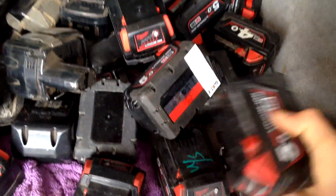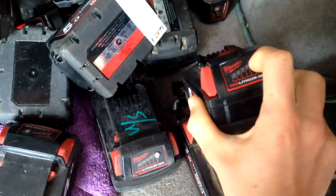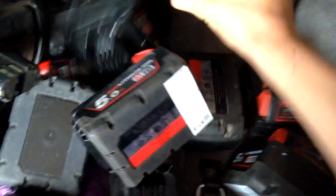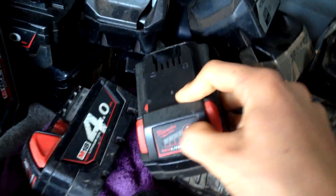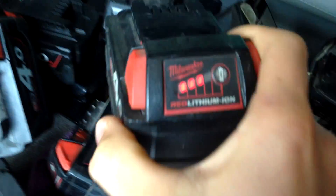Some of these are quite new. It could be showing as one bar on the Tesla, but it could just be that one cell is broken and the rest are fine. I got them under warranty — they're all under two years old. They got returned for some of them being faulty, but that doesn't really matter as long as I can revive them. This one's three bars, not too bad.